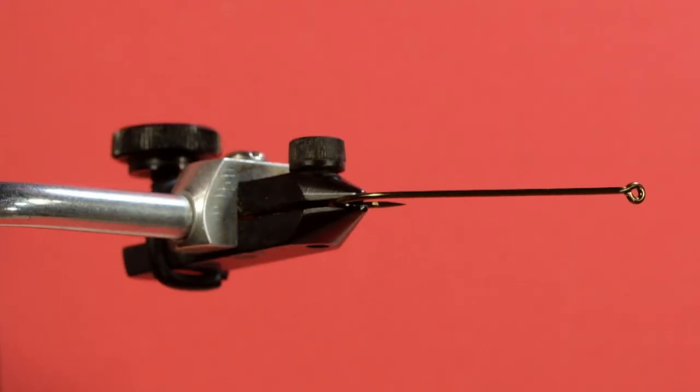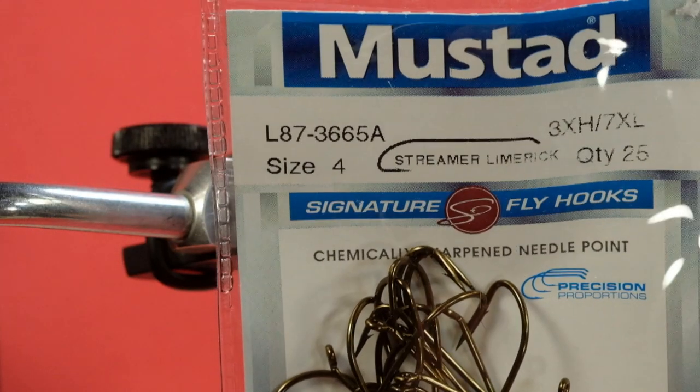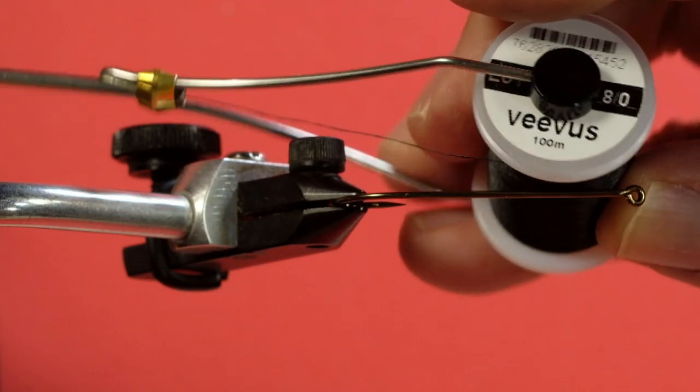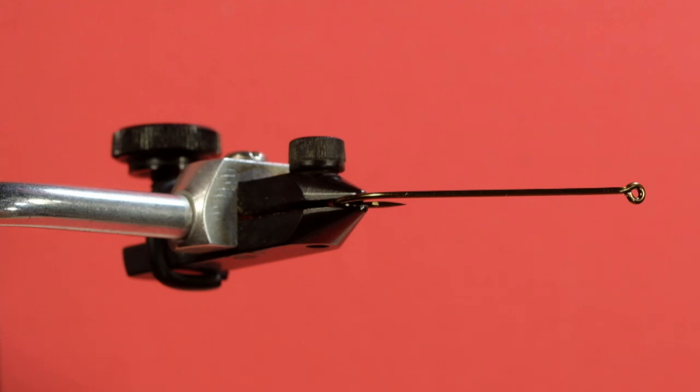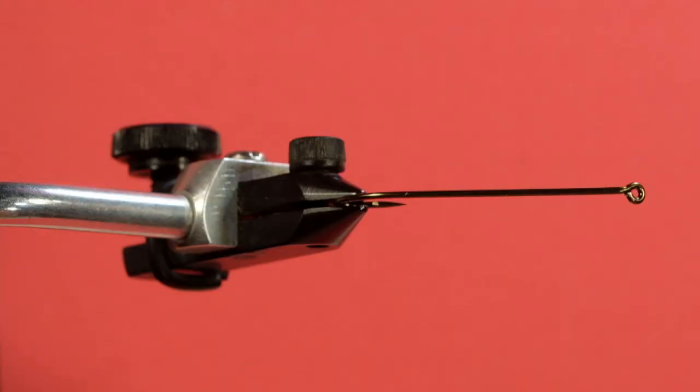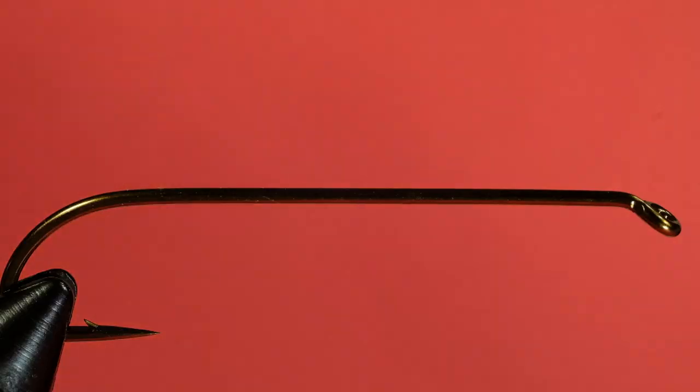My hook is going to be the size 4, 3 extra heavy, 7 extra long. My thread is the usual 8-0 Vivas Black. My body is Uni Mylar Gold Silver — we're going to be using the silver side. For the wing, we have an underwing of white bucktail, then wings made up of orange and brown bucktail, and our throat is saddle hackle. So let's get tying.